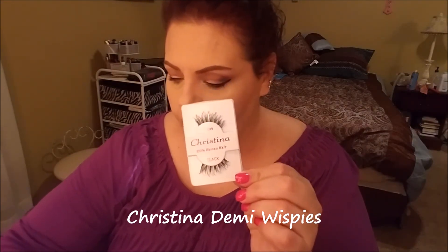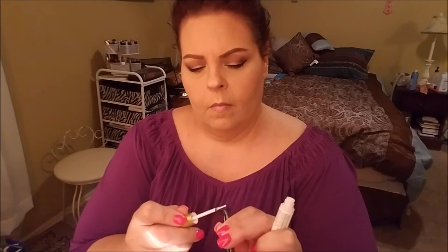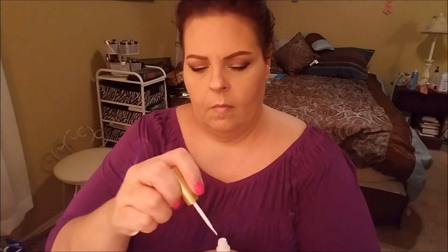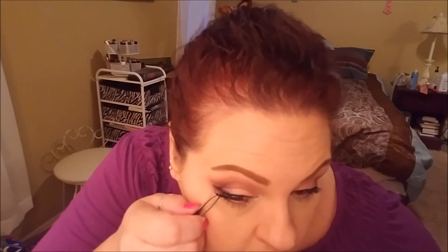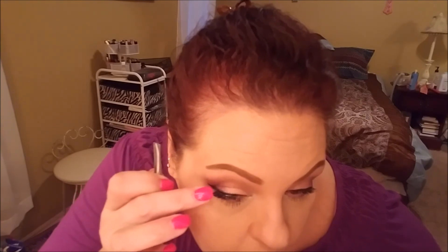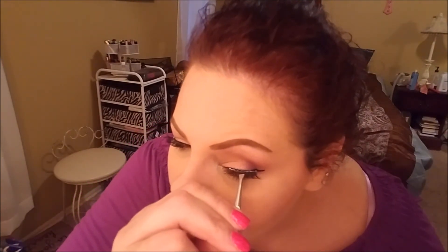Here we're going in with Christine and Demi Wispies — I find these on Amazon — with the Kiss Strip Lash Adhesive. I love these eyelashes especially for work days because they're not real obvious, but they're enough to really make the eye look a lot prettier. I have a really hard time finding a good angle without my SimpleHuman mirror. Hurry up people, bring my mirror back — it has a five-year warranty on it, so we'll see if I get the repaired one or a brand new one.